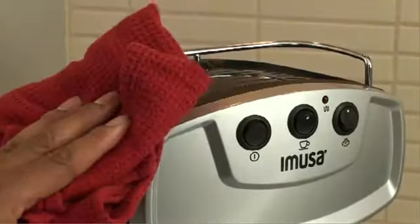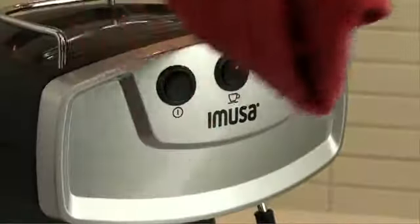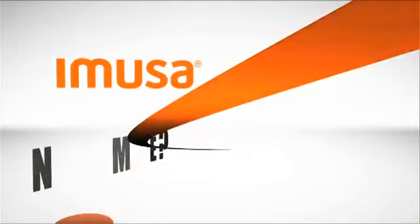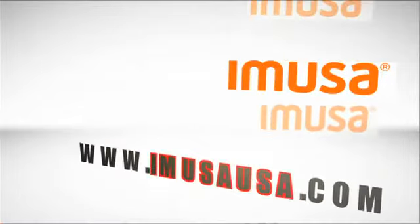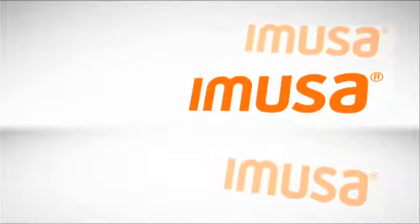Wipe the outer housing unit with a clean damp towel, and remember to never clean any of the parts in the dishwasher. For many more tips and delicious recipes, check out EMUSA's website at www.emusausa.com.